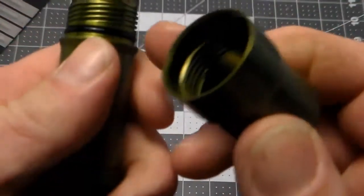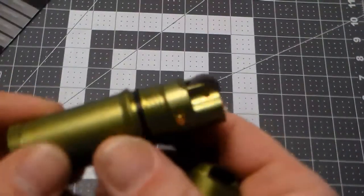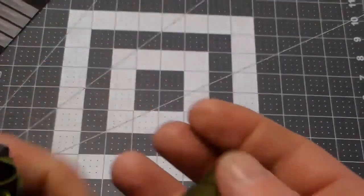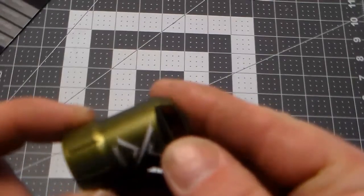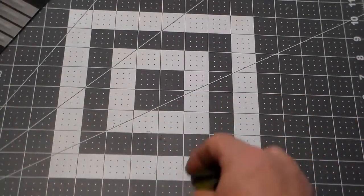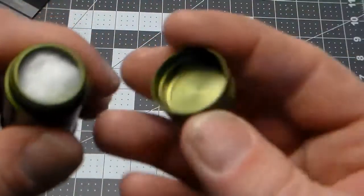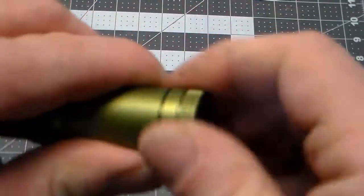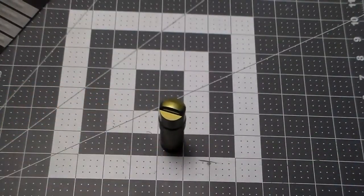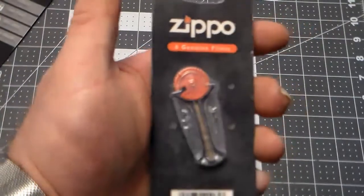You can see how extreme the threads are on this single twist top to open it — the fit and finish is just excellent. At the bottom is where you put the fluid in. One of the other cool things about this lighter is it will use a Zippo wick and Zippo flints.